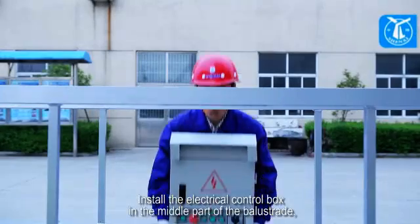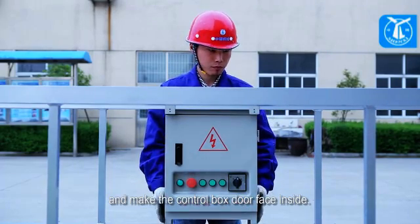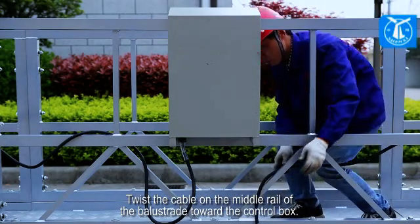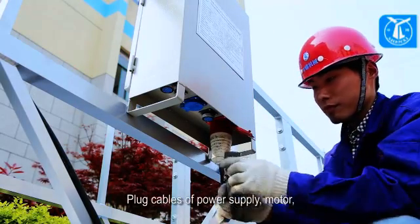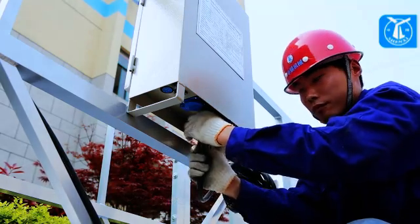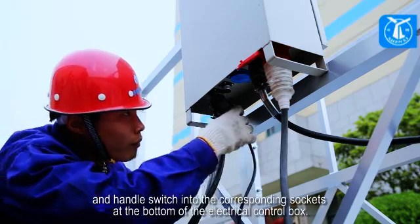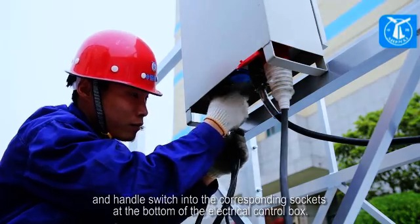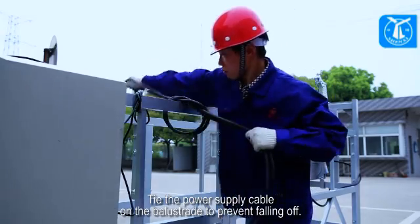Install the electrical control box in the middle part of the balustrade, and make the control box door face inside. Twist the cable on the middle rail of the balustrade toward the control box. Plug the cables of the power supply, motor, and handle switch into the corresponding sockets at the bottom of the electrical control box. Tie the power supply cable on the balustrade to prevent falling off.